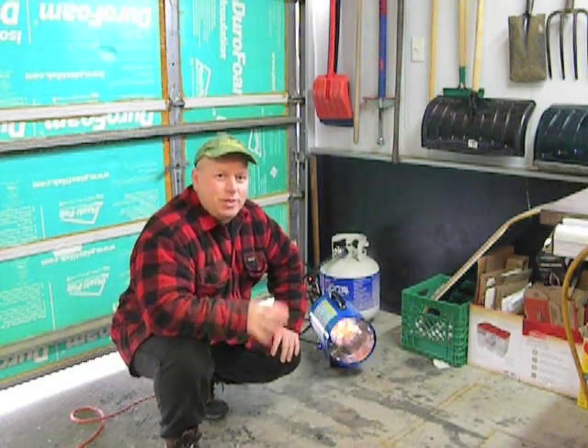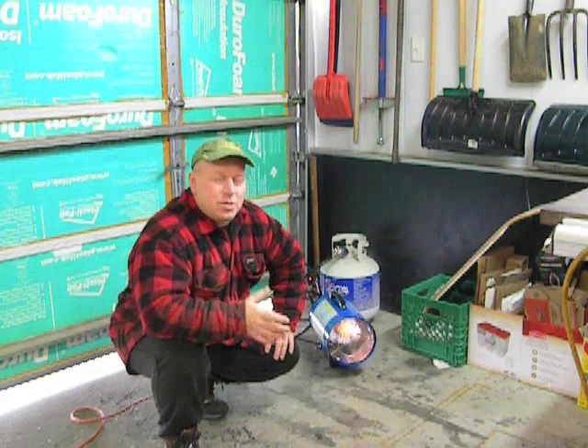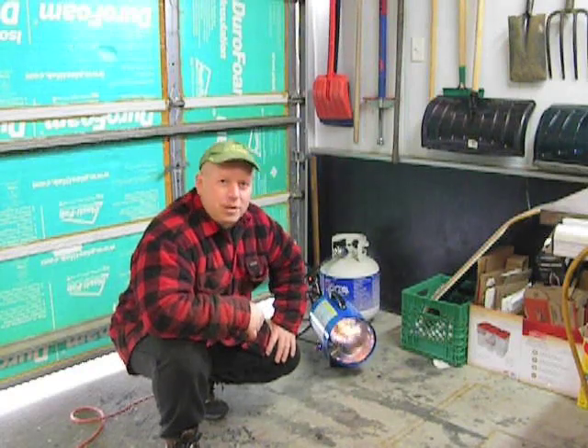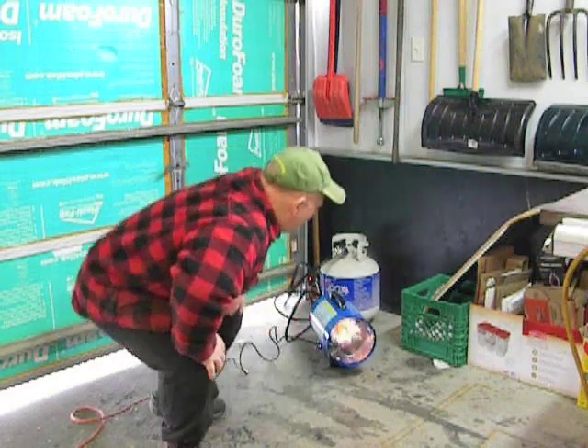I don't know if the Mr. Heater ones let you regulate that or not, but this one is either on full or not on — something to consider when purchasing. You can get the sunflower ones in a double or triple, and they'll also consume oxygen, but I'm not sure if they consume as much as this. So this one might be reserved for the coldest days, or just for warming up quickly and then switching over to the sunflower. Anyway, still happy with it — it's amazing how much heat it puts out. Alright, thanks for watching.